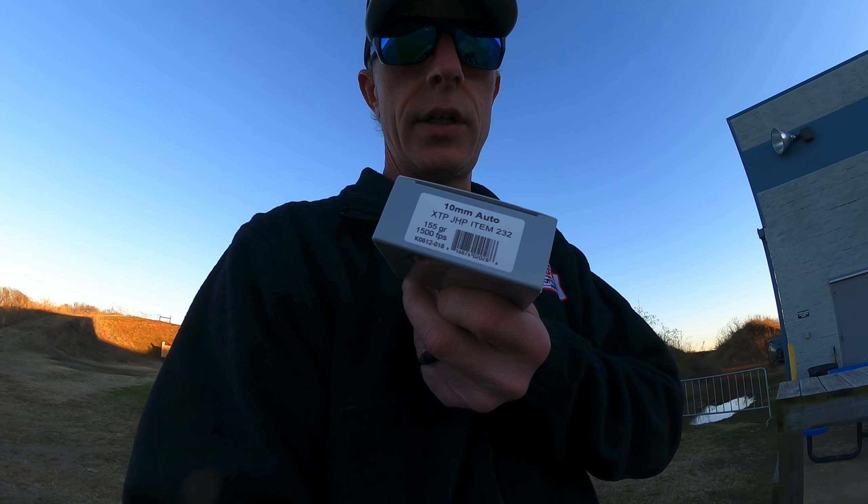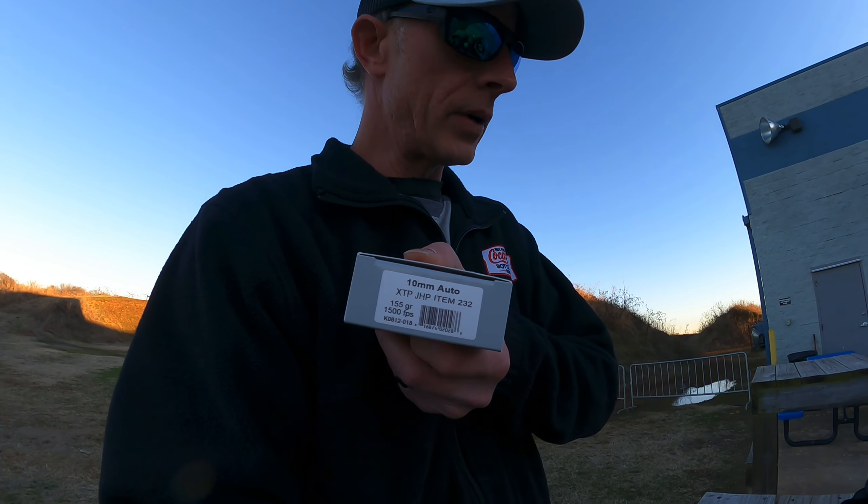It's honestly one of my favorite rounds to carry on creeks, four wheeling, getting into backwoods, and some around town. Anyway, I'm going to get to shooting. I'm going to sight this red dot in with this 155 grain because I've got about 30 boxes of this beautiful stuff right here — it's XDP 155 grain. I'll be right back with y'all.